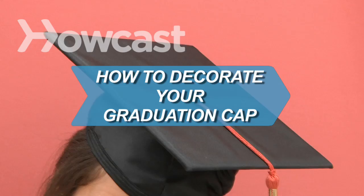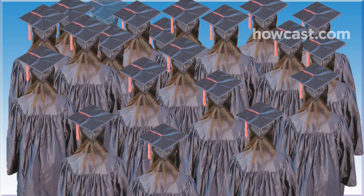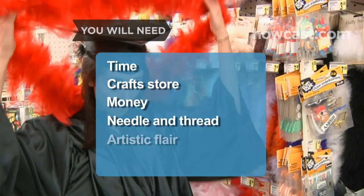How to Decorate Your Graduation Cap. Customizing your graduation cap is a way to stand out among a sea of identical, ill-fitting graduation robes. You will need: time, a crafts store, money, needle and thread, artistic flair, and battery-operated lights.